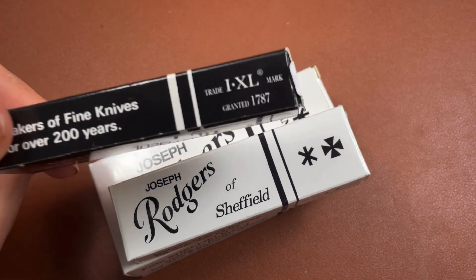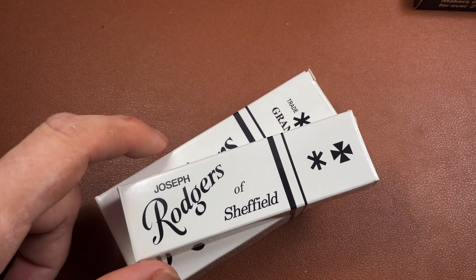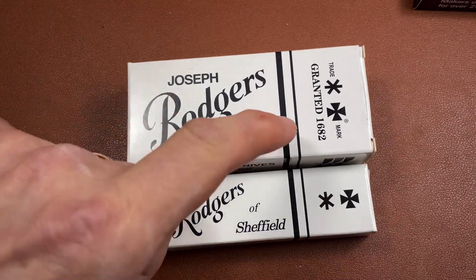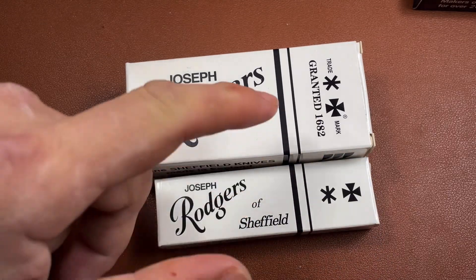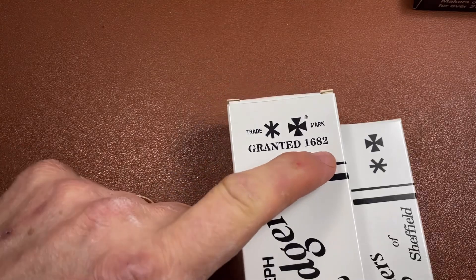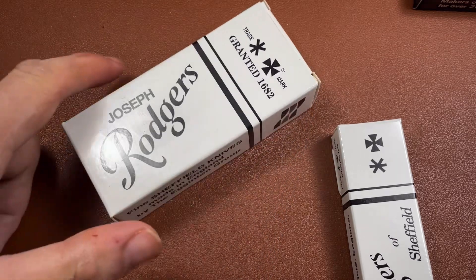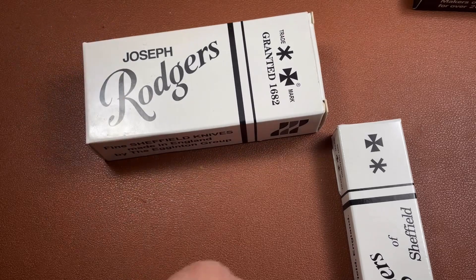Well, today we're going back another 100 years — 105 years to be precise. Joseph Rogers were granted their trademark, which is the Star and Maltese Cross, in 1682. That's about the time when the Barlow was a new modern knife — it had been out maybe 12 years by then.